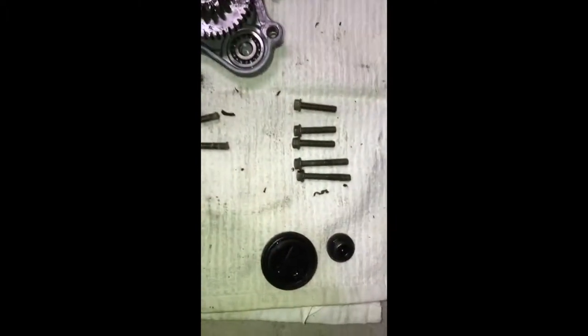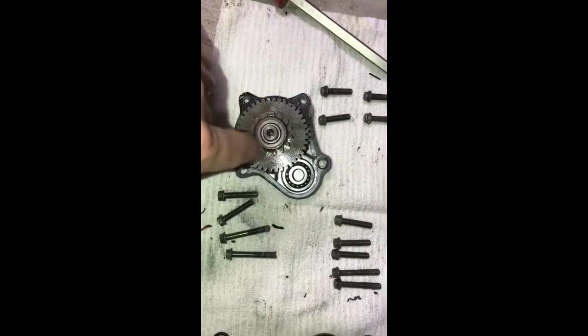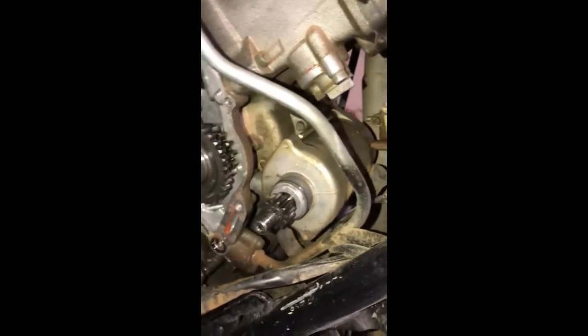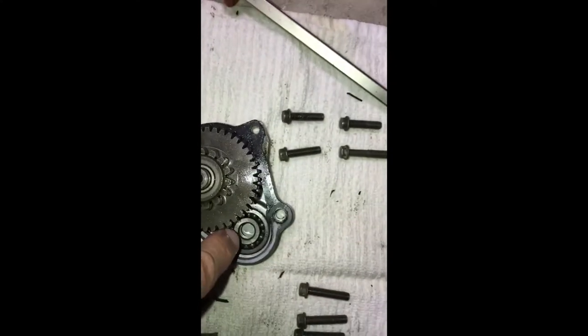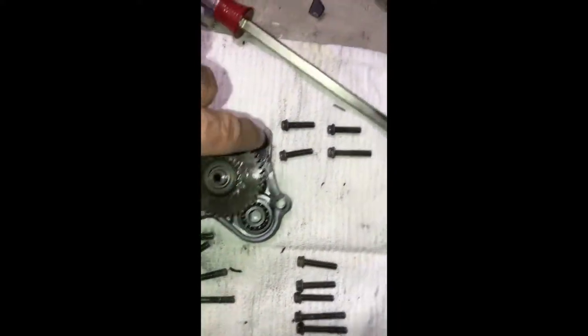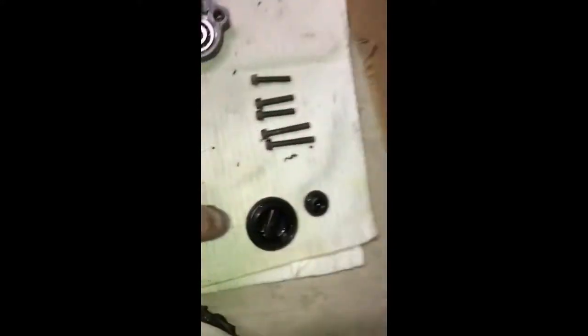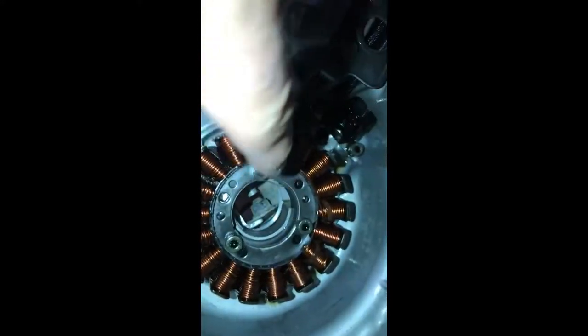Everything here was eight millimeter. There are five bolts across the top of the case, and four bolts along the bottom. This gear runs the generator — there's a generator right there, and this gear meshes up with it: that post goes through here and meshes with this. The other bolts are access points for specific spots on the case.